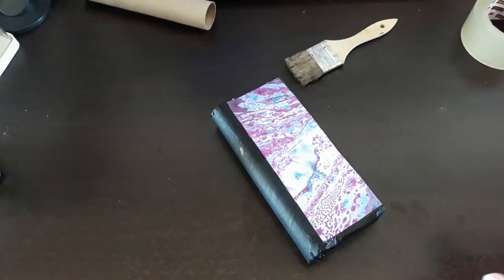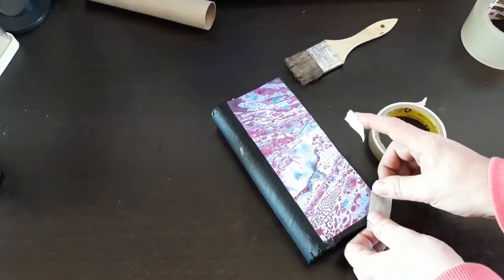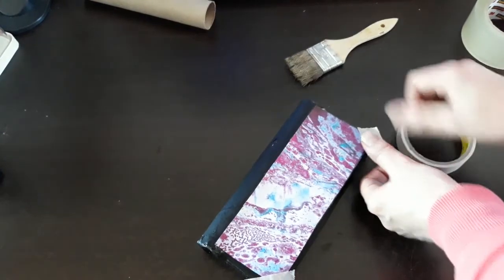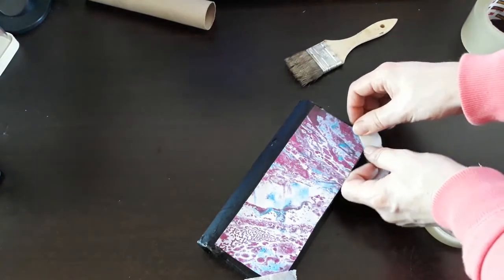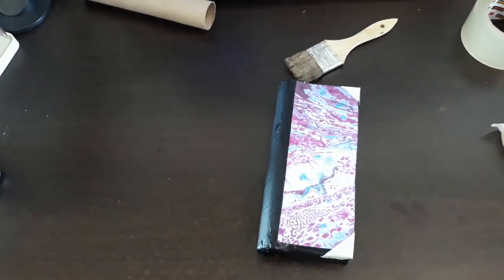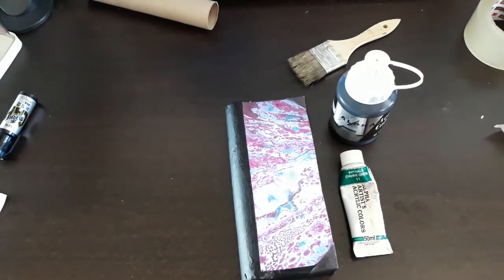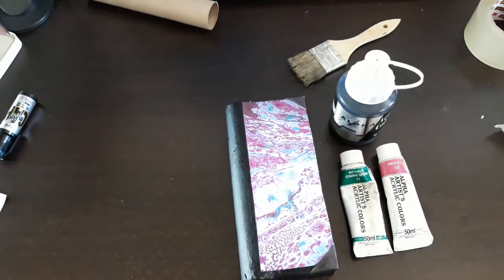To make the book look older, the first thing we're going to do is take some more masking tape and coat the corners with several layers, and then trim that off. I'm going to first paint the corners of our book. To finish my book today, I'm going to be going back into the Alpha 999 black, using a phthalo green light number 11 and a magenta mixed together.